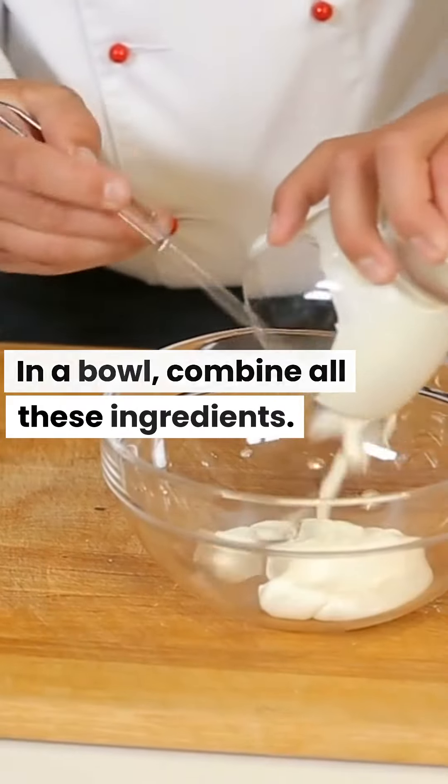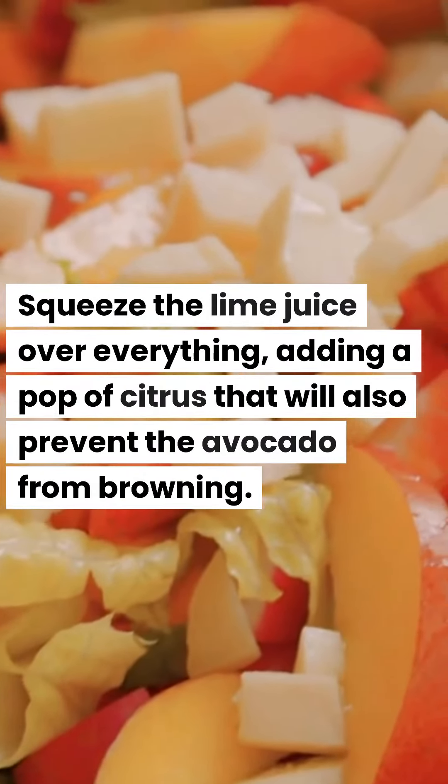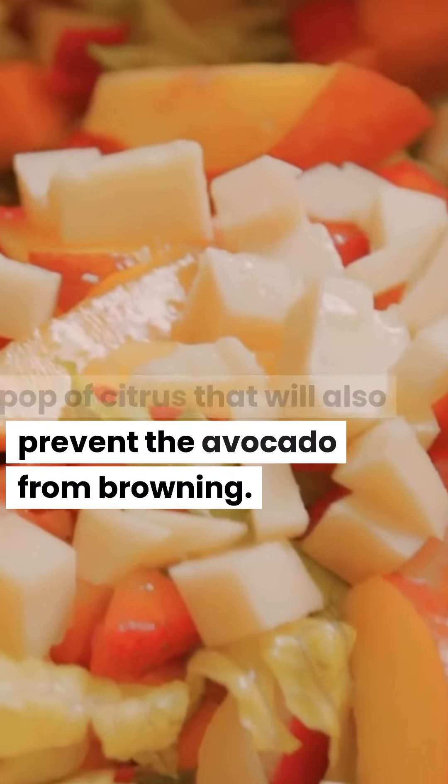In a bowl, combine all these ingredients. Squeeze the lime juice over everything, adding a pop of citrus that will also prevent the avocado from browning.